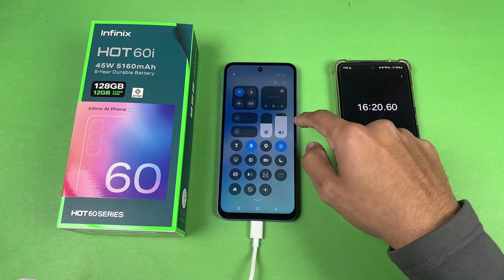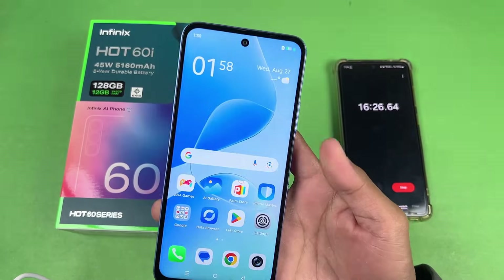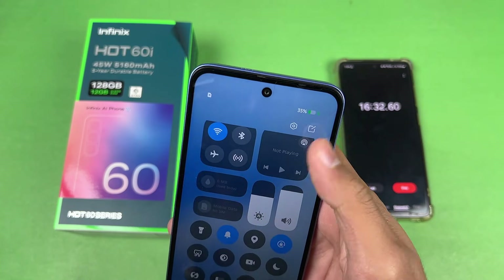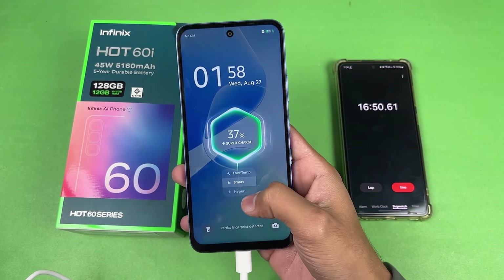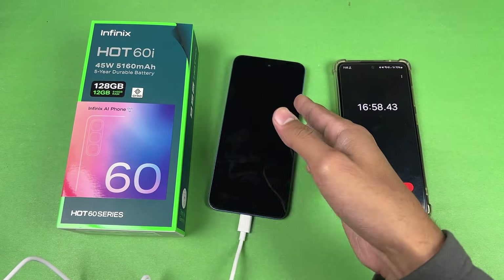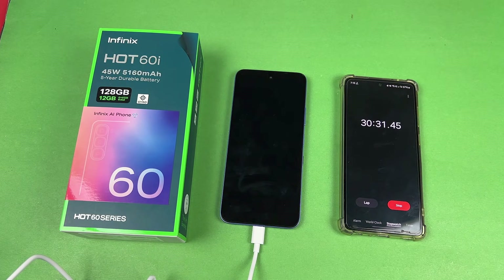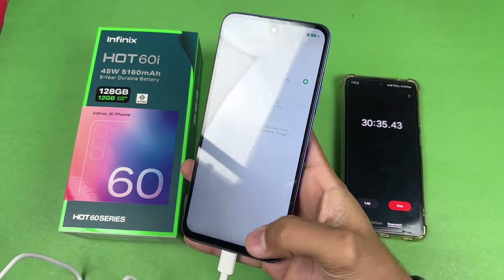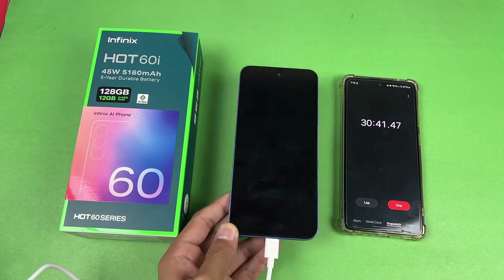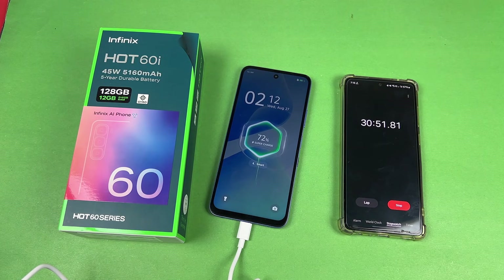The phone is on — let me show you that every single thing is off on this phone: no Wi-Fi, no Bluetooth, no location, and no SIM card. So once again we have 35% battery charged in 15 minutes. Looks like we also have a Hyper mode — I'll leave that on Smart mode. I'll see you at 30 minutes. Okay guys, I'm back and 30 minutes is complete. The battery percentage on the Infinix Hot 60i is 71% charged in 30 minutes, going really really fast as you'd expect from a 45-watt super fast charging phone.